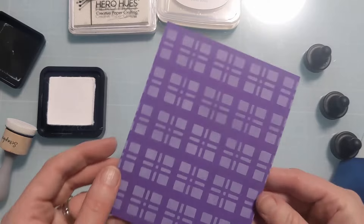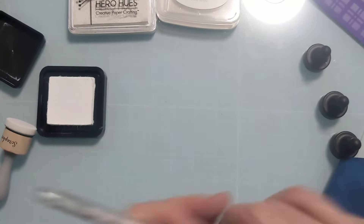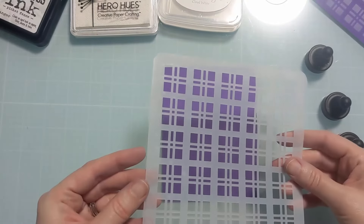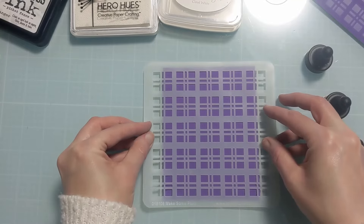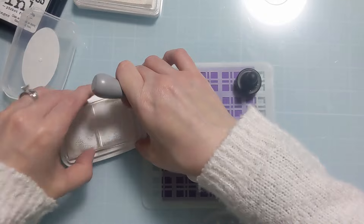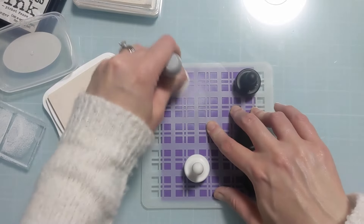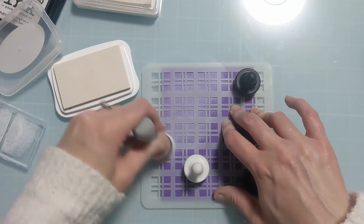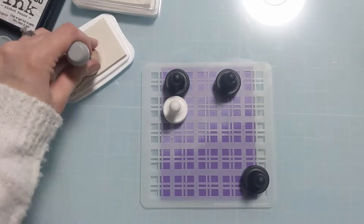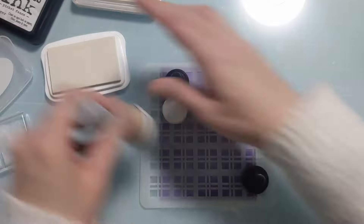I let them dry back and hit them with a heat tool. I noticed for some reason the heat tool made the purple paper almost pink — it felt like one of those hyper color t-shirts, I think from the early 90s, where warm temperatures would change the color. I feel like I have some hyper color paper because it turned from purple to pink — you'll see it in a minute.